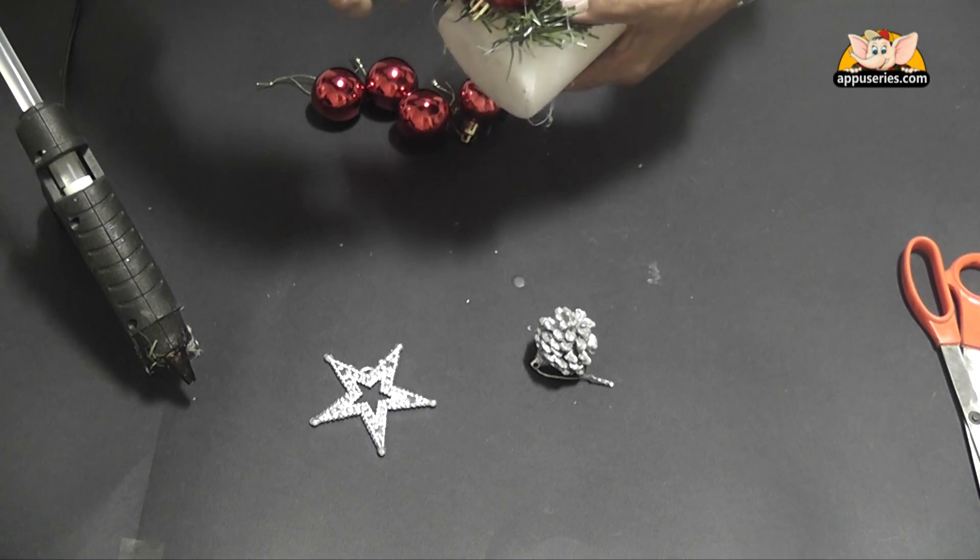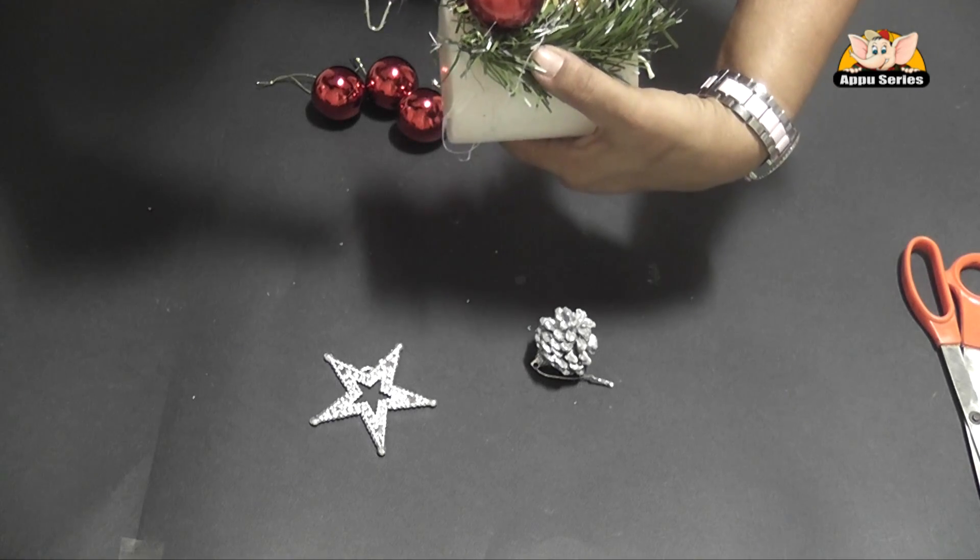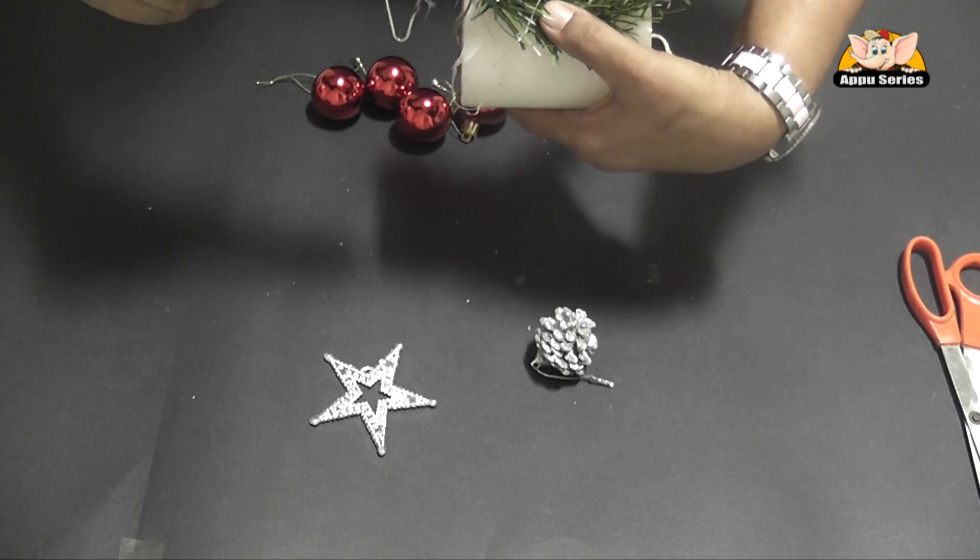It takes about 2 minutes. You have to hold it together for the entire decor to be fixed.